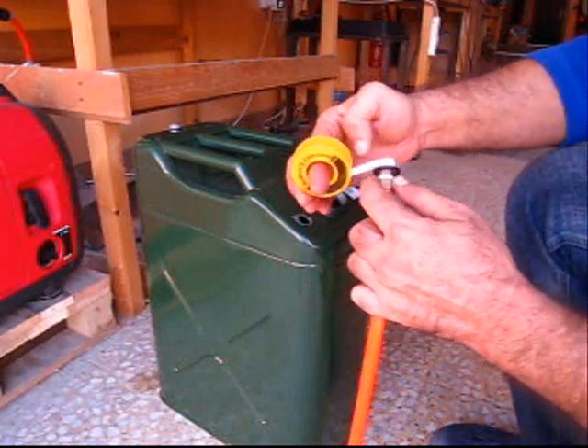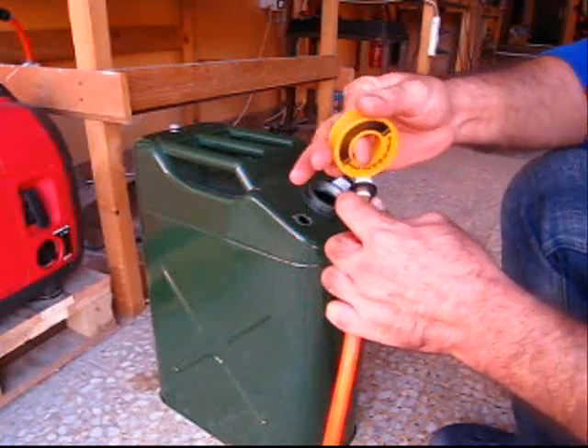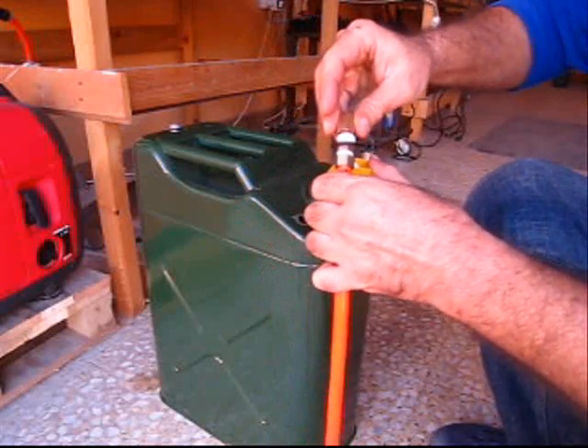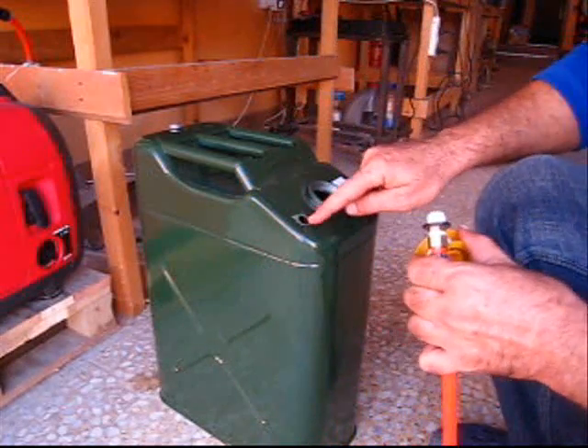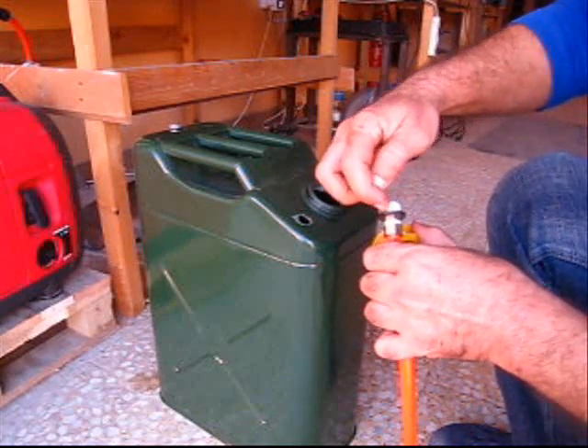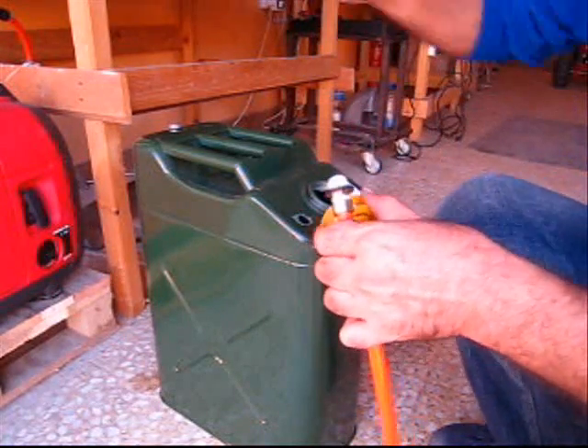I'm going to put plenty of Teflon tape on there because this has to seal by itself when I put this one on there. Because the inside of this might not be smooth, so it's not going to seal. This is going to have to seal here, so I put plenty of Teflon.